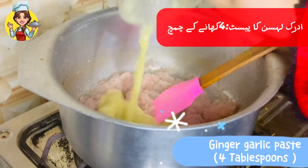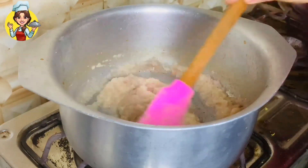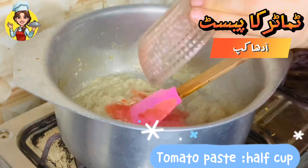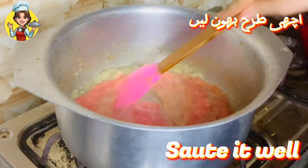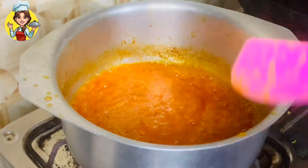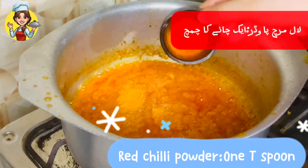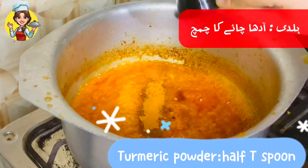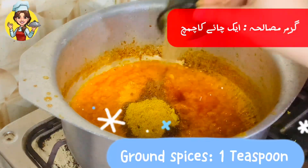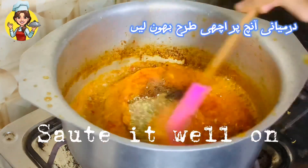Add ginger garlic paste 4 tablespoons and sauté it well. Add tomato paste 1/2 cup and sauté it well. Add salt 1 teaspoon, red chili powder 1 teaspoon, turmeric powder 1/2 teaspoon, biryani masala 2 tablespoons, ground spices 1 teaspoon, dry coriander 1 teaspoon. Sauté it well on medium flame.